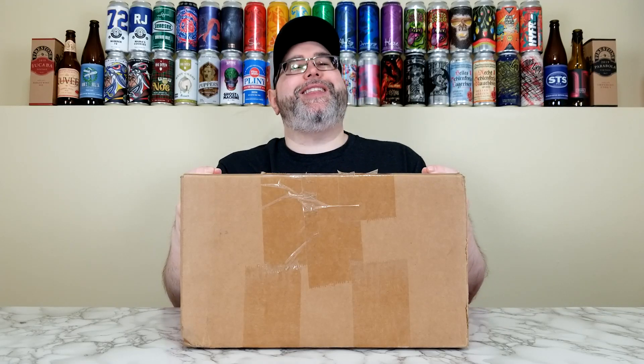What's up everyone, back for another Beer Mail, and today I'll be unboxing a Beer Mail courtesy once again of Hop Butcher for the World, so huge thanks to them for this box of goodies.